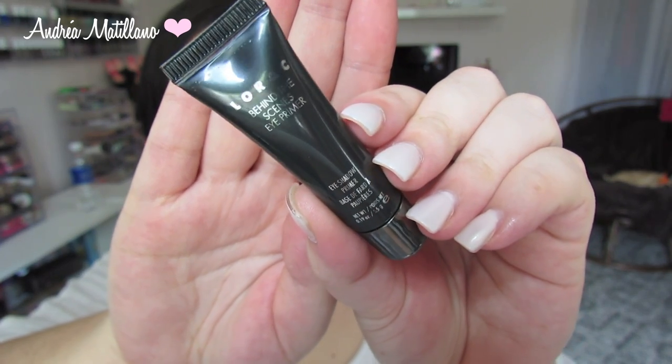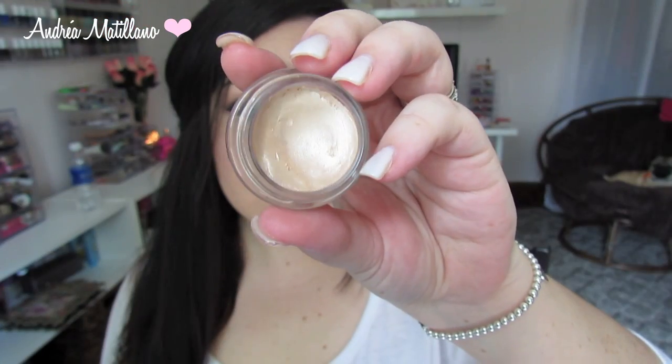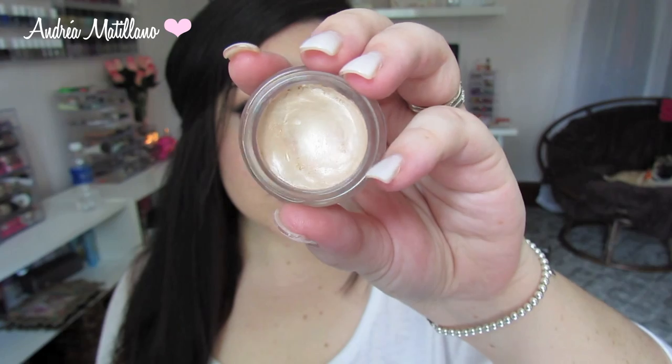I'm going to start by priming my eyes with the Lorac Behind the Scenes Eye Primer. This step is optional, but I am going to use the Maybelline Color Tattoo in Barely Branded as a base.